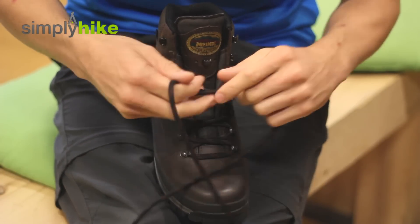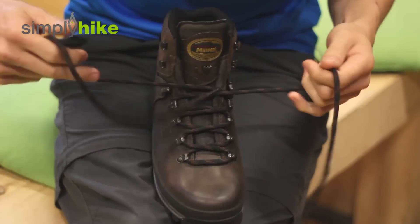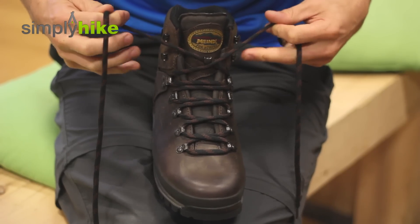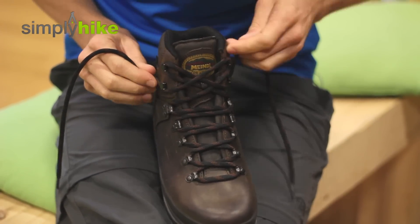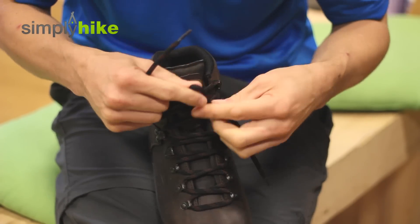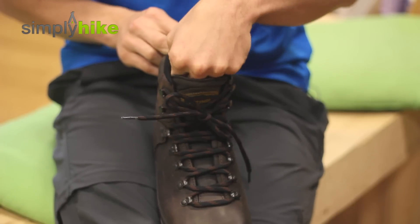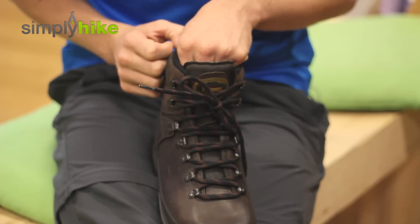So let's take a look at the second one. It's very similar — you start from the bottom and work your way up to the top. But rather than going to the second eyelet, you cross over, go straight to the top of the boot, cross over again, and then hook it round. What this does is take the pressure off the knot at the top part of the boot, which gives the boot flexibility. So when it comes to breaking in the boot, it's going to be a lot quicker and a lot more comfortable for you.